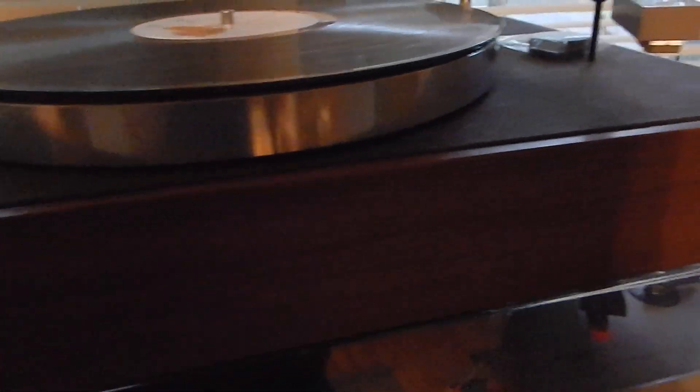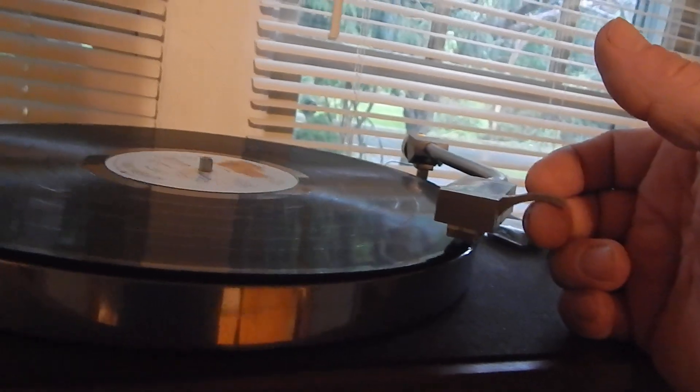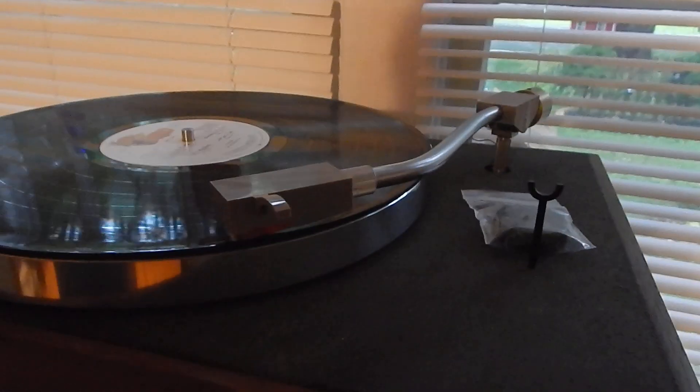I just want to show it to you in operation here. This is a full manual turntable, but there are a lot of good write-ups on this turntable. This is the balance. Got a real good sound to it, that cartridge. Really nice operating. I'm going to let this play through the video.